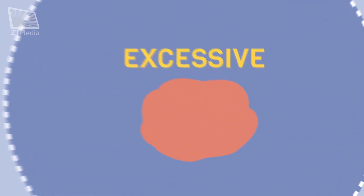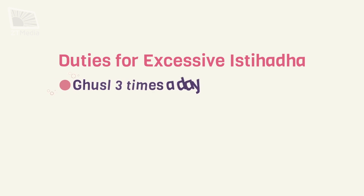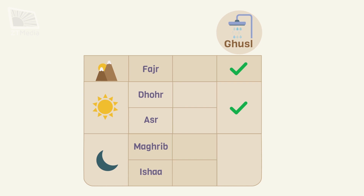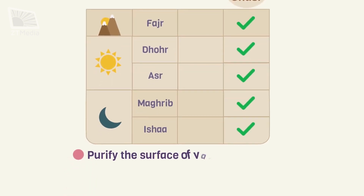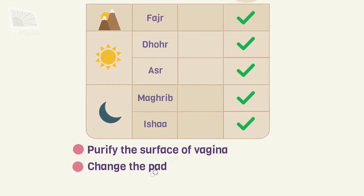Excessive blood, or kathira, is when the blood penetrates through the cotton, soaks it, and reaches the underwear. The duty of a lady here is to perform ghusl three times a day: one for the morning prayer, one for dhuhr and asr prayers, and one for maghrib and isha prayers. If she prefers to pray at five separate times, she has to perform ghusl for each individual prayer. Also, to purify the surface of the vagina before each prayer and to change the pad before each prayer.